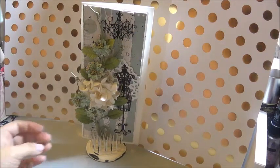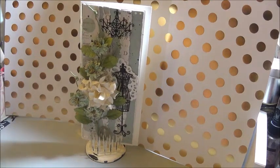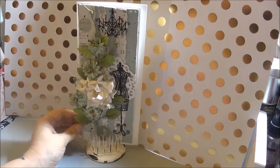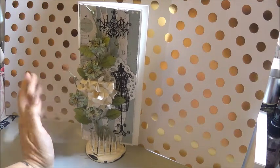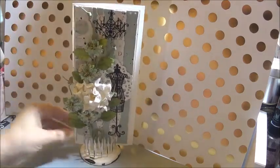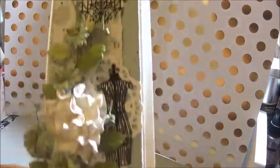Hi everyone! Today I'm sharing my first design team project for the month of September for Secret Garden Crafts. This week our theme was just to include a doily in our card or tag. I decided to do this card because I had been wanting to use this Prima Vine that I got in my DT package last month — it's really pretty and it's pretty large.